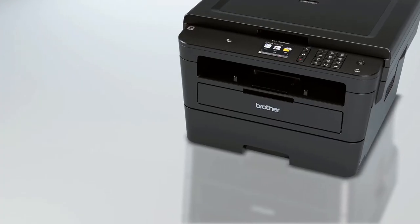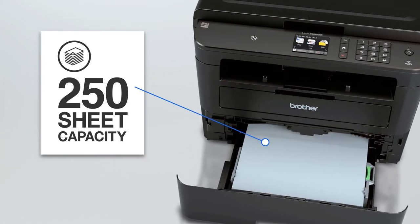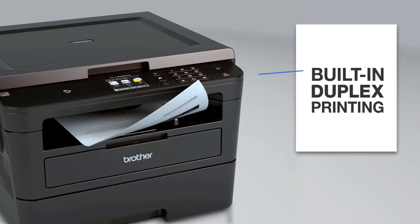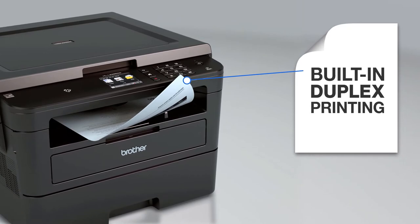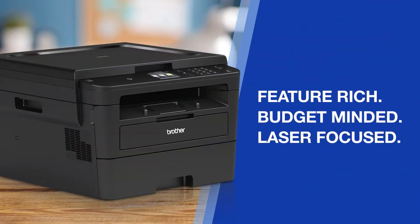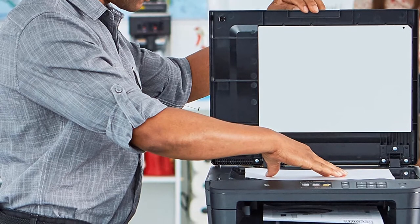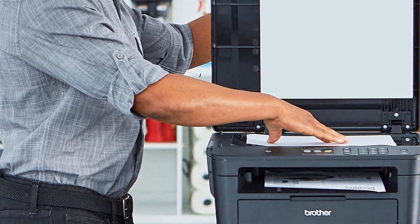There is also an option to print in duplex, which can be a great time saver compared to printers where you must change the paper around manually. The 250-sheet input tray will allow you to print on media up to 8.5x14 in size. There is also a manual feed slot when you want to use a print media different from what has been loaded up.